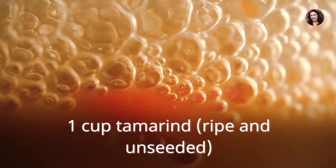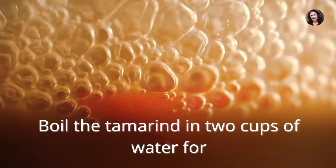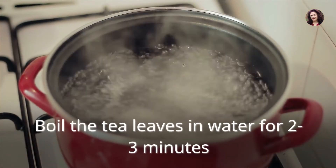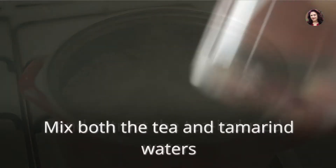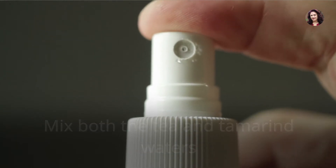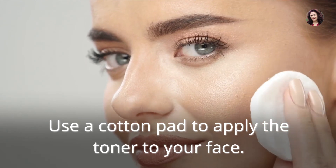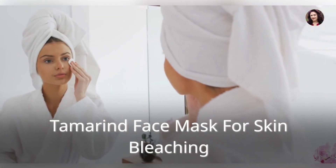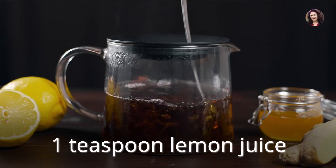Hydrating tamarind toner: 1 cup ripe and unseeded tamarind, 2 teaspoons tea leaves. Boil the tamarind in 2 cups of water for 4 to 5 minutes and extract the water. Boil the tea leaves in water for 2 to 3 minutes and extract the tea-infused water. Mix both the tea and tamarind waters and store in a spray bottle. Use a cotton pad to apply the toner to your face.